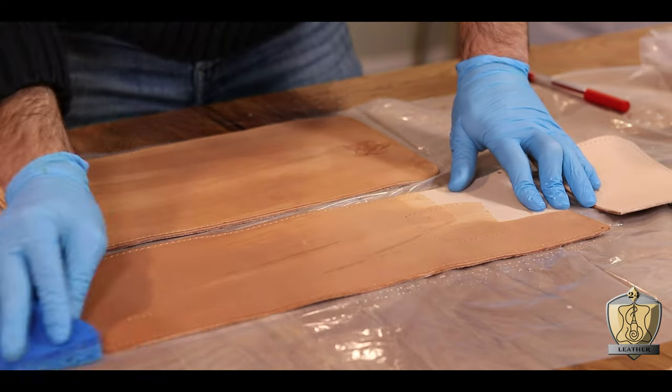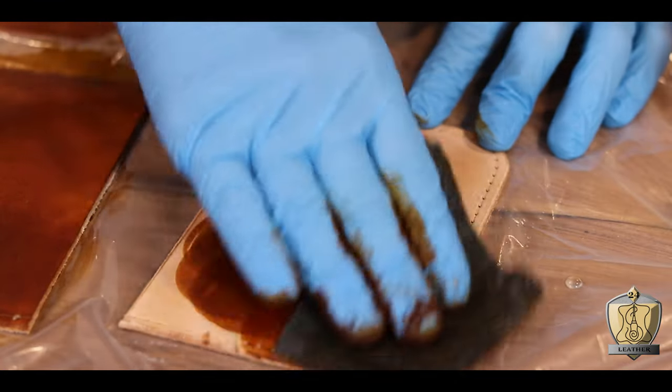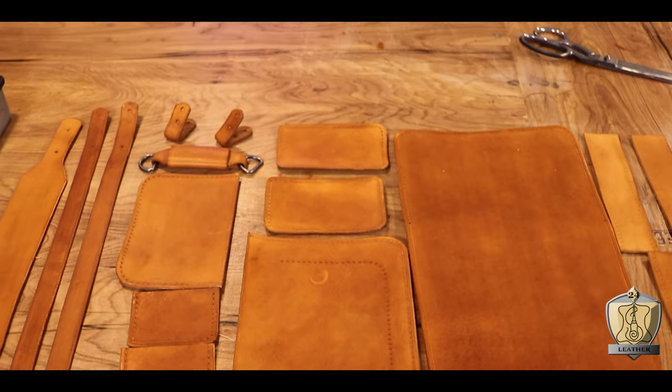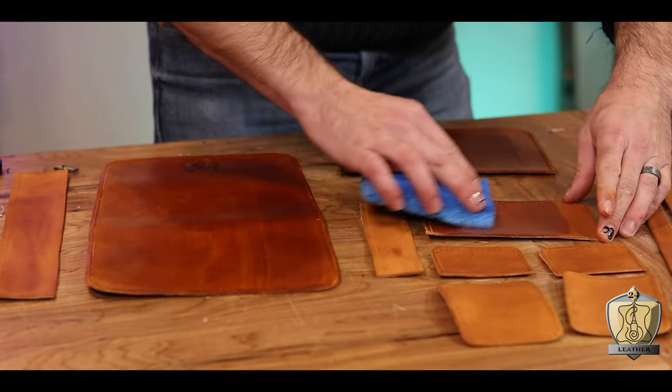It is time to add color to our project. A lot of you in the comment section have mentioned in other videos that if I actually moisten the leather first, the dye comes out much more even. So I'm going to give that a try. I just evenly moisten everything with a wet sponge and then go in and apply a nice light brown dye. It's still drying, but already it honestly looks way more even than I usually get — I usually get a lot of streaks. It's looking super promising. Once the color has fully cured, I'll hit it with Resolene and all that to seal it.